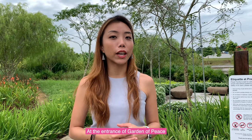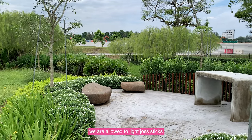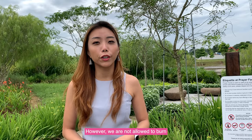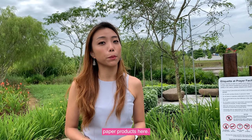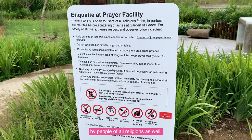At the entrance of Garden of Peace at Chua Chukang, there is a prayer facility. We are allowed to light incense sticks as well as candles. However, we are not allowed to burn paper products here, and it can be used by people of all religions as well.